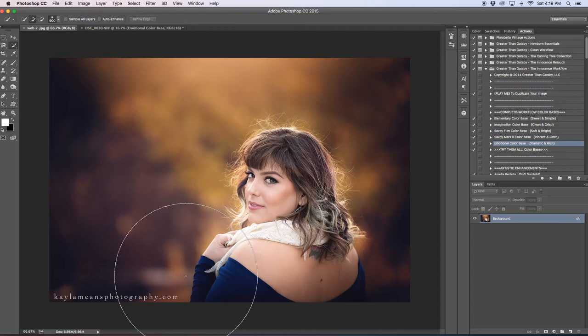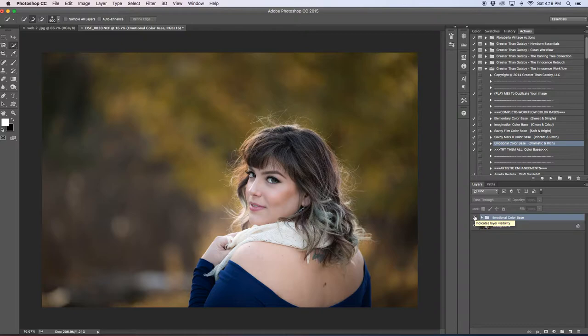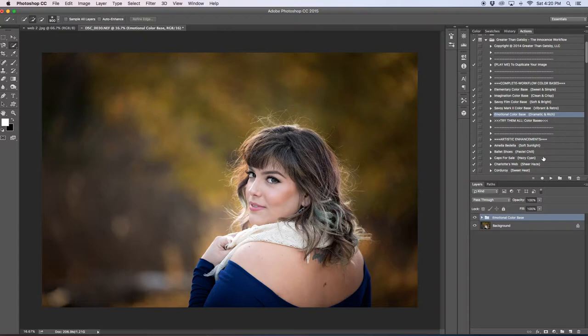As you can see, it's a lot more blurred in this image. By clicking off the eyeball you can see what it looks like when the action is not applied, then clicking the eyeball back on — it makes everything deeper and brings light to the center that I really like.